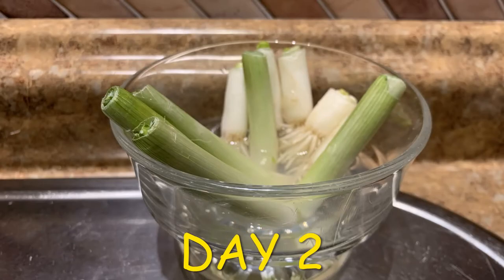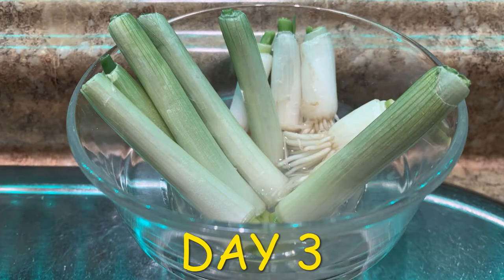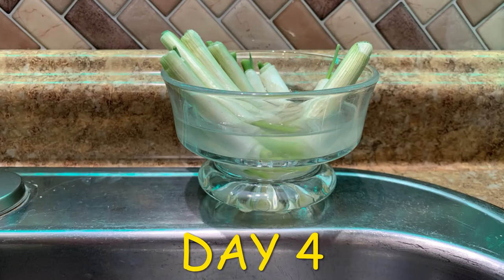Both the root pieces and the stem pieces immediately began to show growth and continued to grow daily, although the root pieces obviously were outgrowing the stems.